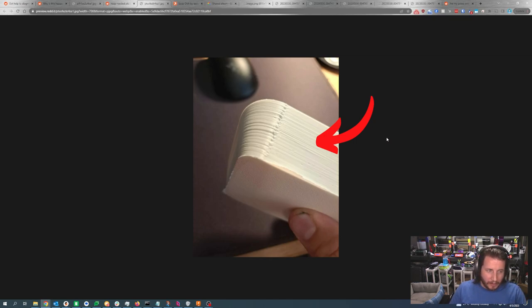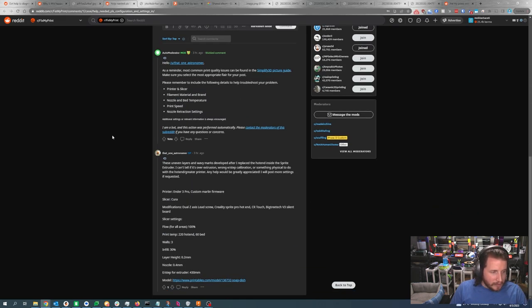It's white filament, which shows a lot of problems that don't really exist — those lines likely wouldn't be noticeable in most other colors. This is going to be your retraction settings. When you did all these upgrades, did you adjust your retraction settings to be appropriate for a direct drive extruder, or are they still set for a Bowden system? Direct drive needs somewhere under a millimeter for retraction, where Bowden printers need four to seven millimeters — considerably more.